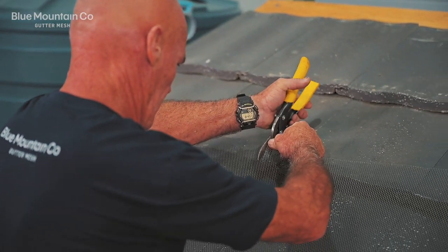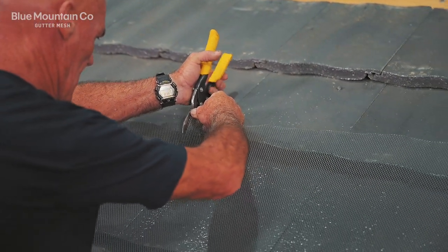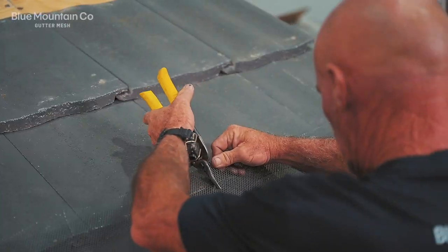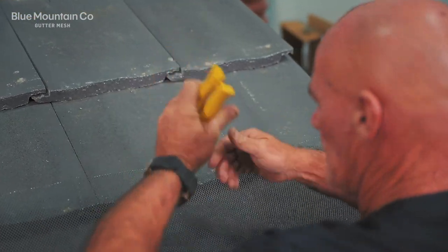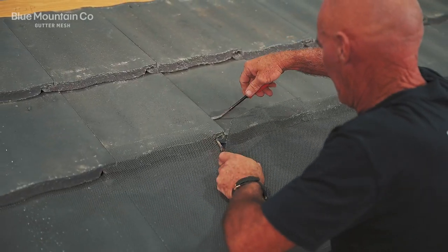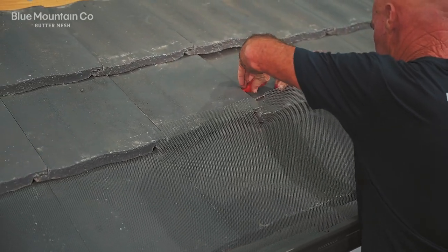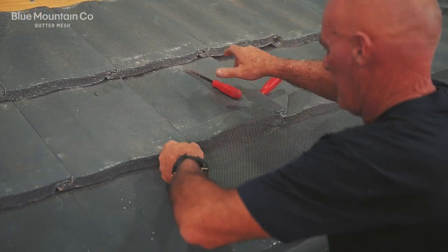Then we're going to come through and make a slit in line with the edge of the tiles. You want that slit to come down pretty much to the edge of that second row, and I'll show you why in a sec as we go to wedge that mesh underneath the tile. You can see we're going to pry up the tile and then you can see how that slit we've made in that mesh is going to come in handy.